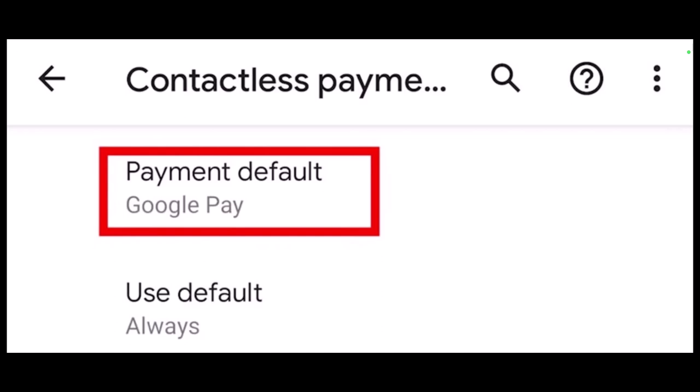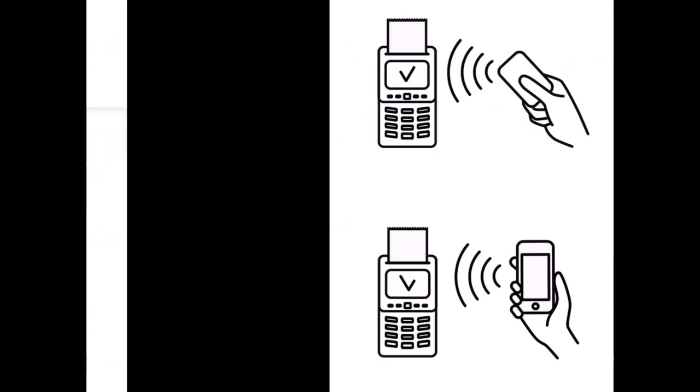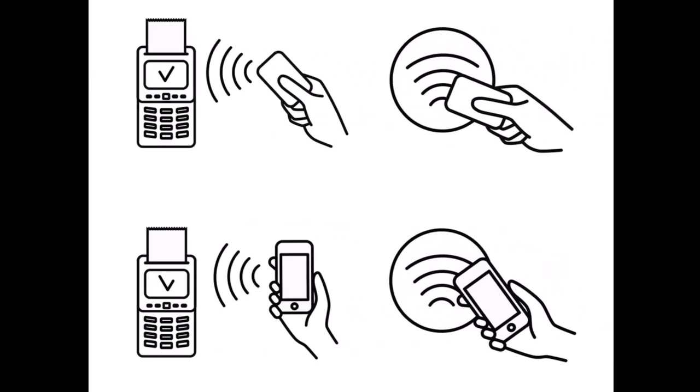Now we'll get to how you can use Google Pay in a store. When it's time to pay, you should unlock your phone but you don't need to open the Google Pay application. Position the back of your phone close to the payment terminal for a few seconds.